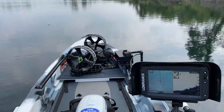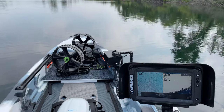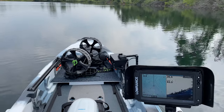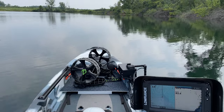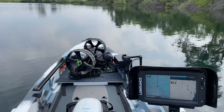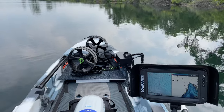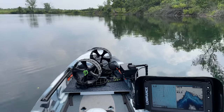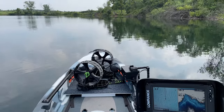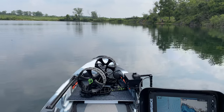I'll kick it up to number two here and then I'll make a hard left turn so you can see some responses. 3.2, 3.3 miles per hour. Here's a hard left turn coming up with the beaver tail.